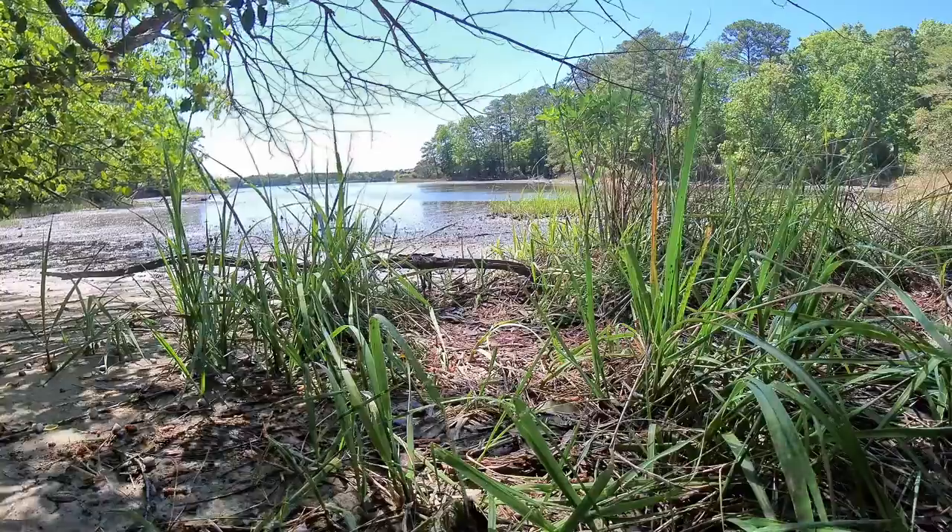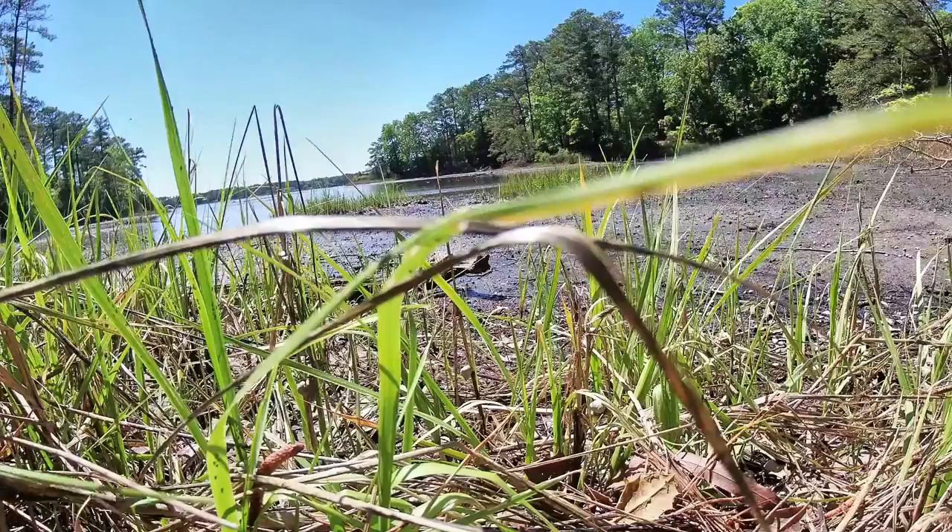I'm gonna stop talking now so I can catch this bird. He just ate a big-ass fish.